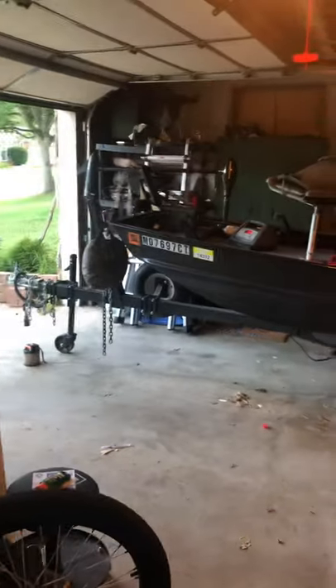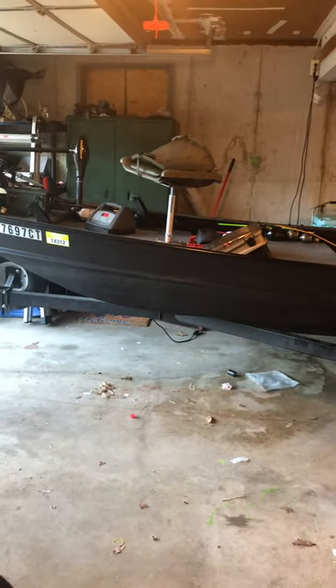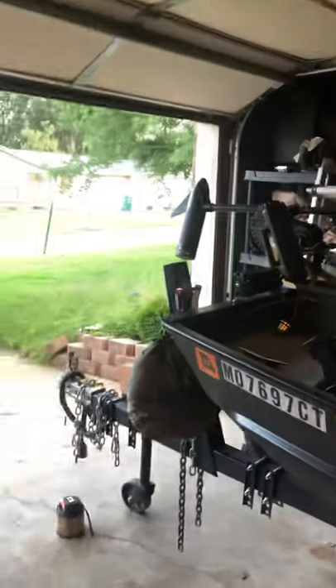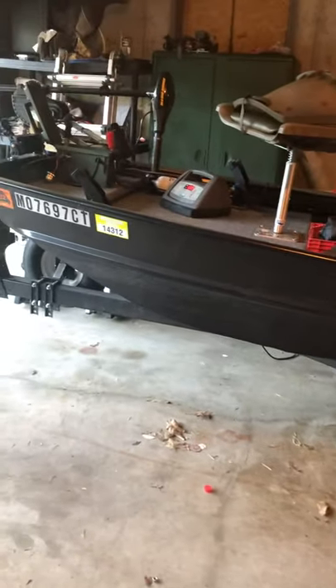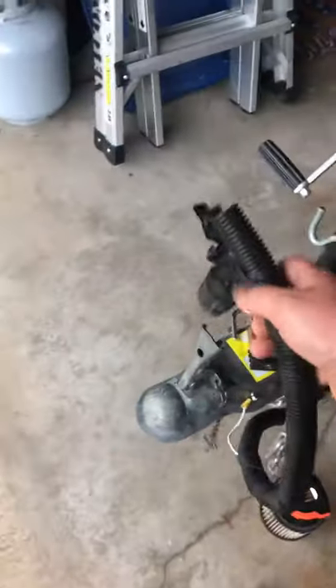This is a 14-foot Jon boat. When I bought it, it was pretty much bare. The guy before me did the decking, the carpet, and it had a 40-thrust Mini Kota trolling motor and a battery. Since getting the boat I made several changes. First thing I did was got the trailer lights working. He told me there was a short in the wire, but I ended up replacing all the wiring because it was so beat up and rotted out. The wiring harness is all brand new.